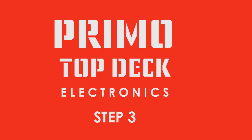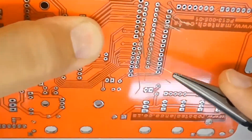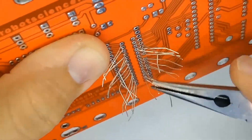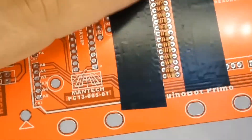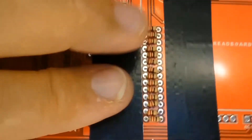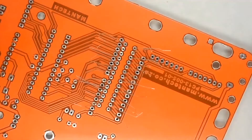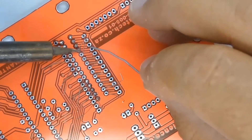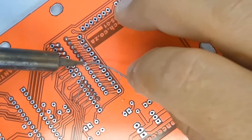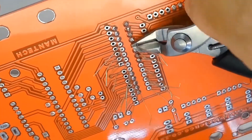Once you have all the resistors in place, turn the printed circuit board over and bend the resistor legs slightly apart so the resistors don't fall out when you flip it. Lie the flipped board flat on the work table so the resistors are pushed flush against the board when you solder them. Only solder one side of each resistor, then flip the board over and check that each resistor is straight and in its proper place.